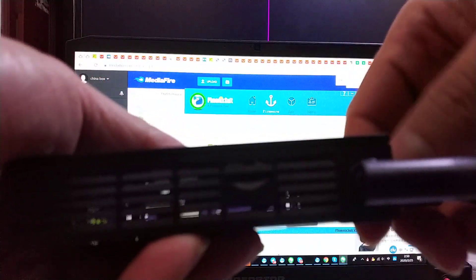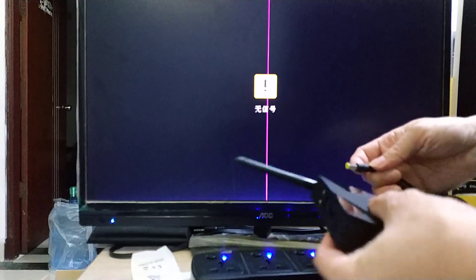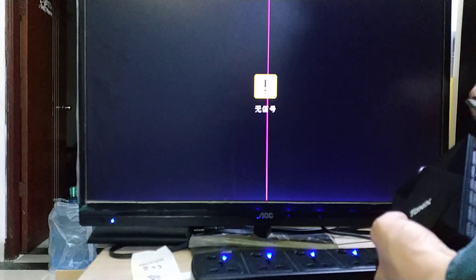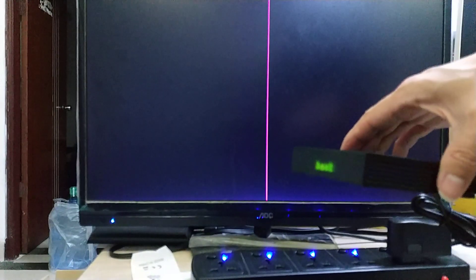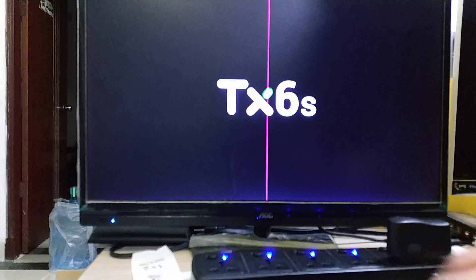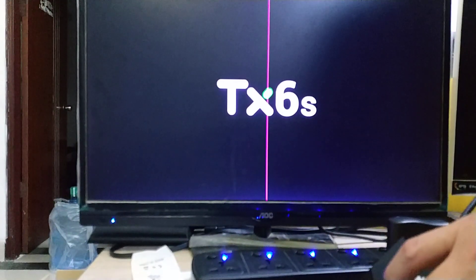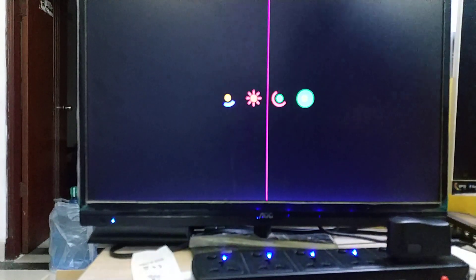Now we plug out the USB cable. Now we power on the TV box and connect it to the TV. I insert the air mouse USB. Okay, after it powers on, I will show you there is 5G Wi-Fi.